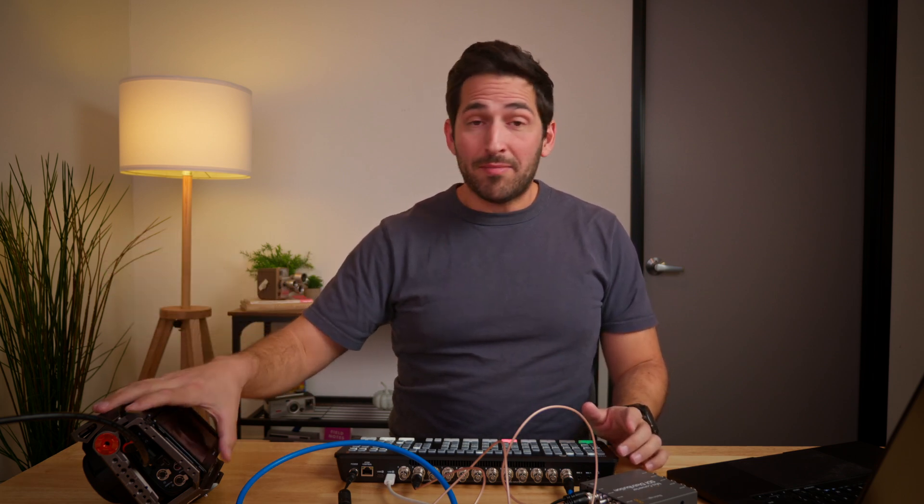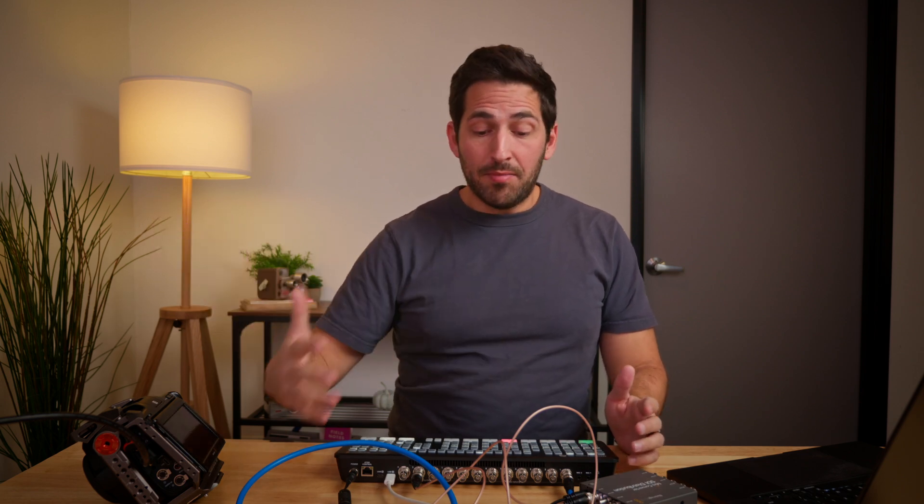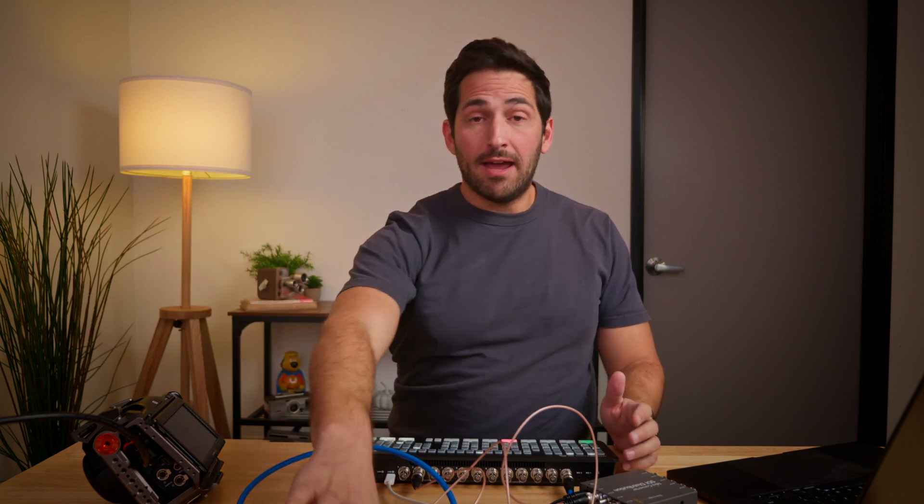One more thing: I've been talking about Blackmagic Pocket cameras and HDMI, but if you had a URSA, you could do this exact same setup. You actually don't need the bi-directional converter because the URSA has both an SDI input and an SDI output built in. I don't fully know how you'd set the camera ID — whether that's a setting on the camera itself — but from early research it is doable, I just don't know the specifics.